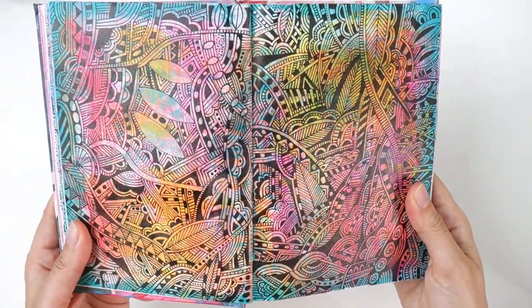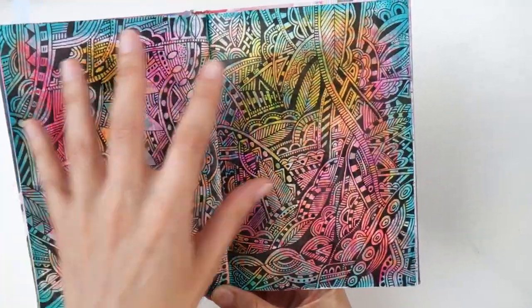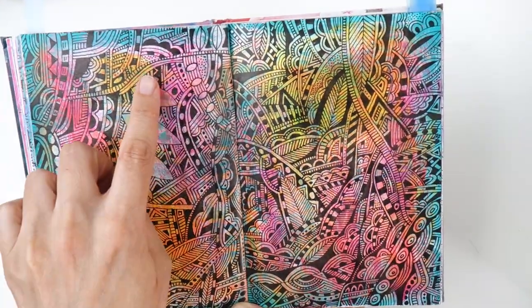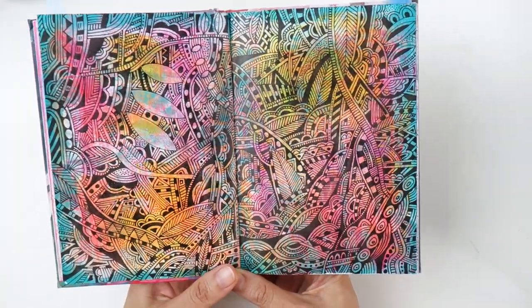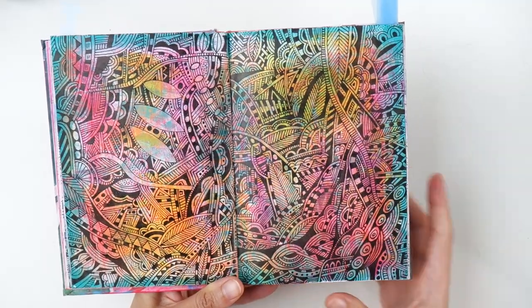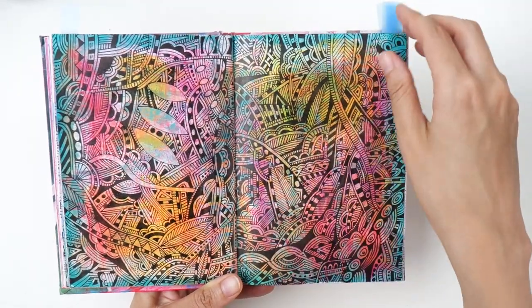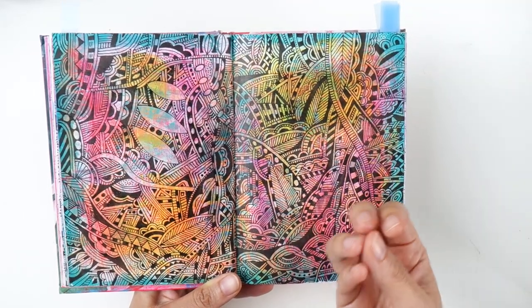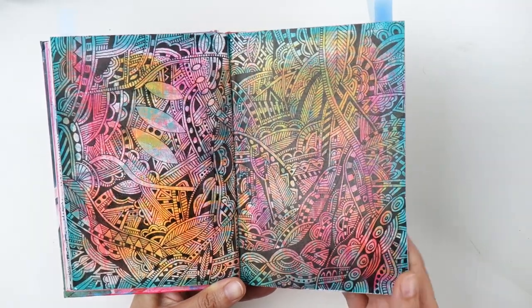Here's another one over an acrylic painted background. Again it's more jumbly — nothing really stands out. Maybe these empty leaves stand out a bit and maybe this thing with the darker edge stands out. I think people still like this jumbly look but I really wanted to take it further and have more hierarchy and more composition in my doodles.